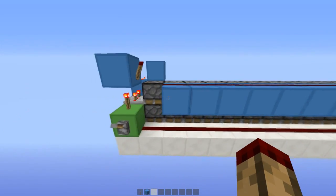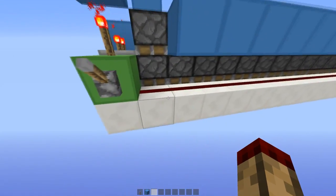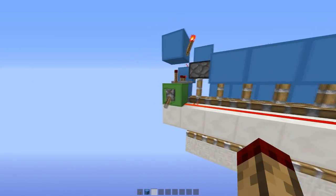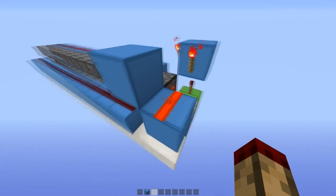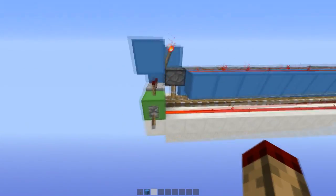Then the top line of pistons will fire downwards, and these pistons will be pushed into this turned-on wire and go down like that. Nothing happens on this circuit because this torch turns on very quickly, powers this line of redstone, and nothing happens basically.